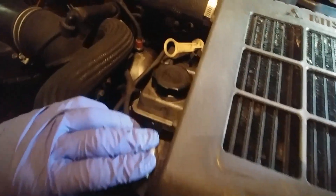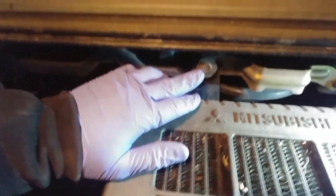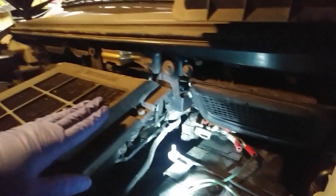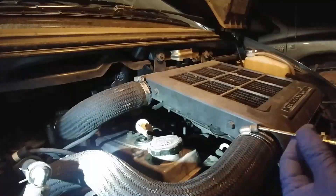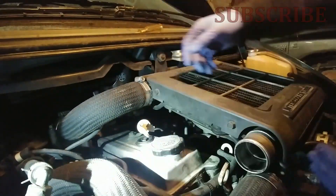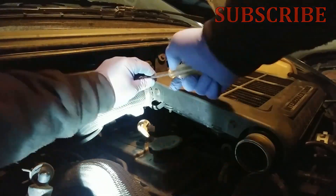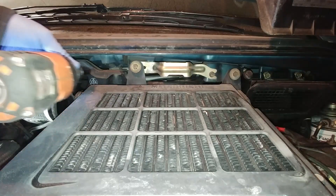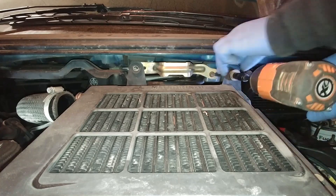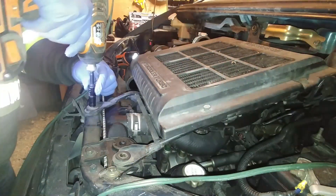First we need to remove the intercooler. There are two hoses — undo those ones. There are a few 10-millimeter bolts — undo those ones as well. There's an electrical connector on the back — disconnect that. I'll speed up the process. Go and subscribe to the channel — it will be very appreciated and you can find lots more interesting educational videos on how to maintain your Delica or other car topics.